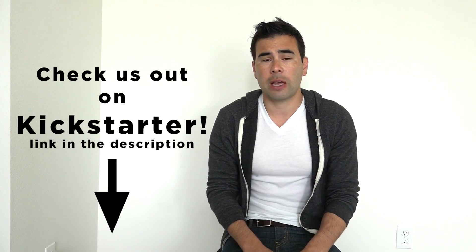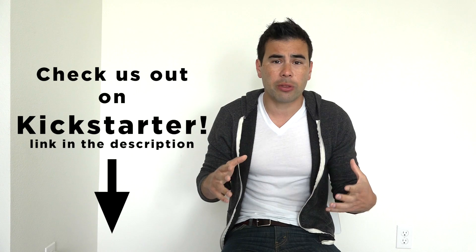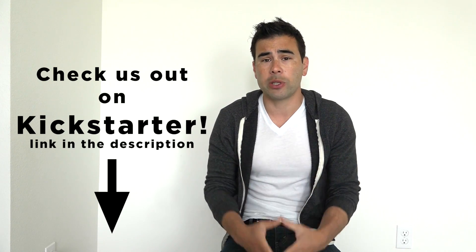If you support the campaign that would be awesome, but even if you just share the campaign on social media that would be super helpful as well. Hi, I'm Ben Ueda and I'm the designer of the You Buy For.